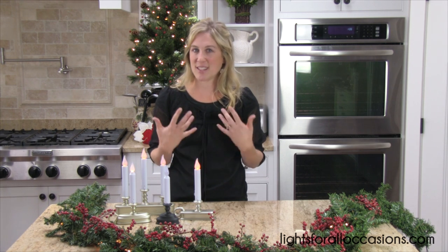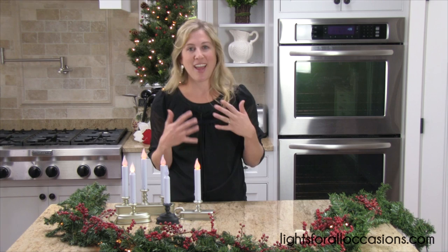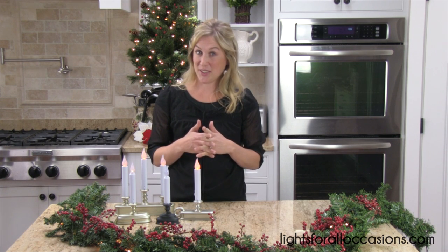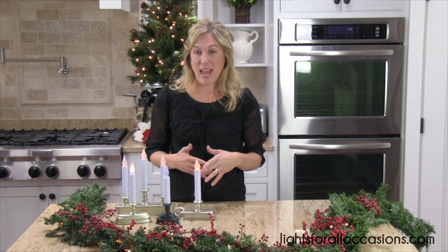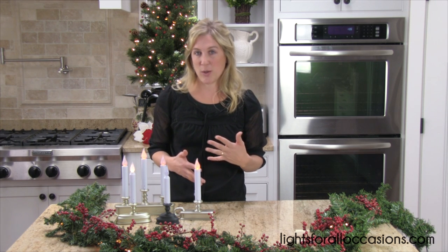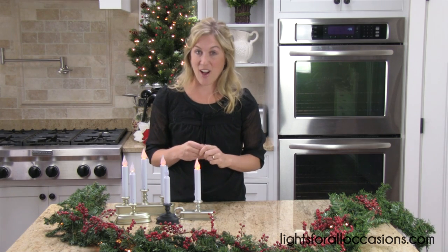These are windowsill candles — they are battery operated and they're a dusk-to-dawn candle, so you don't have to worry about the battery running out. The sun takes care of that for you. They all come with a sensor, and I'll show you on this one how it works.